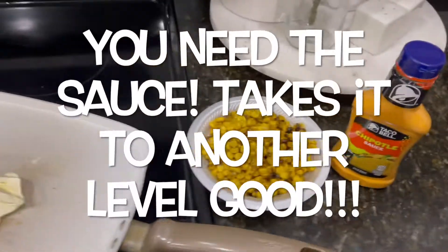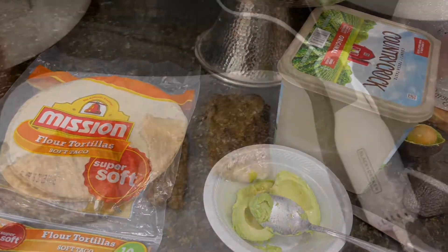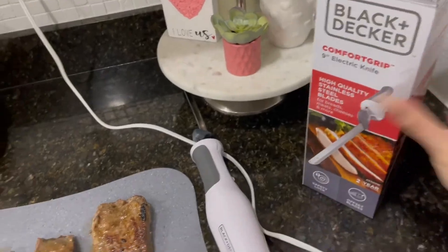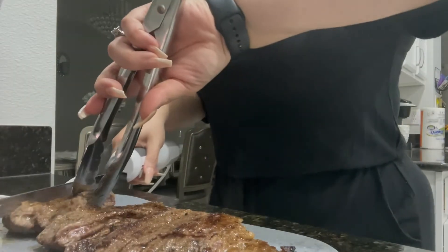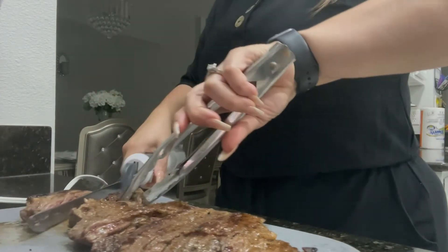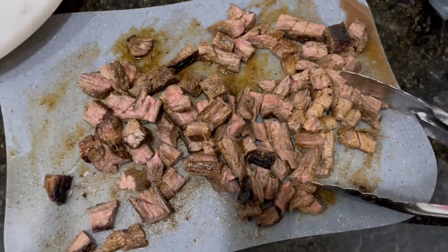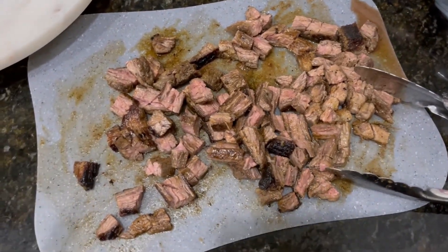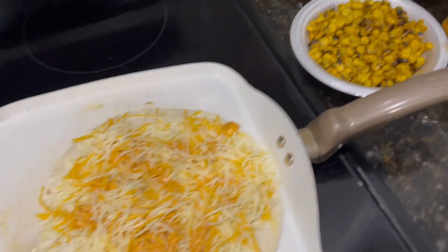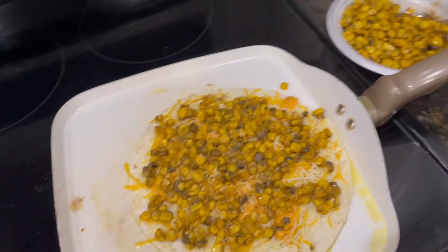I'm going to mash up the avocado to add to mine since I'm not doing the sauce. I have my cutter to cut the steak into little squares — it's so delicious, I'm literally eating one right now. Then I put butter on the tortilla, add some cheese, some of the sauce, corn, and now I'm adding the avocado and meat.